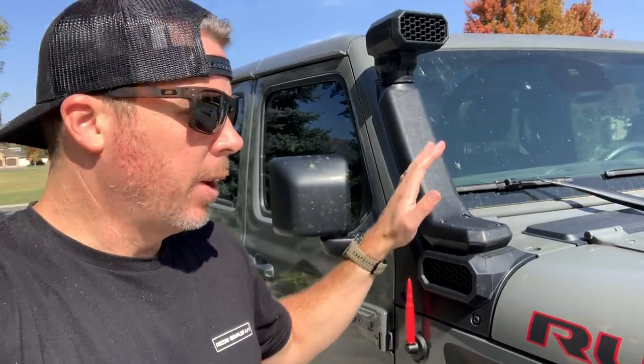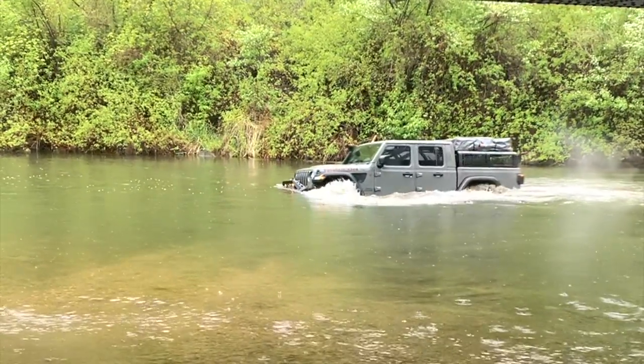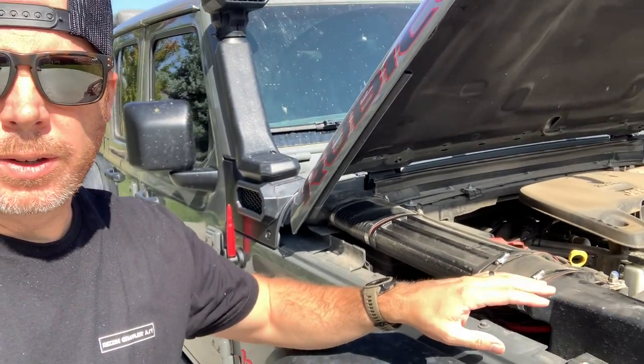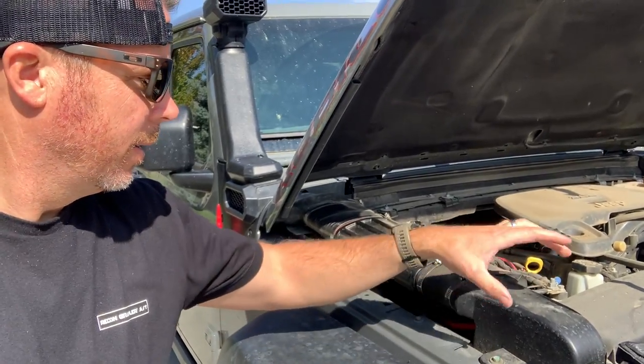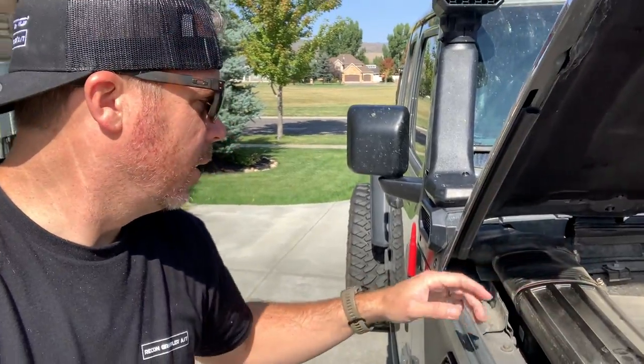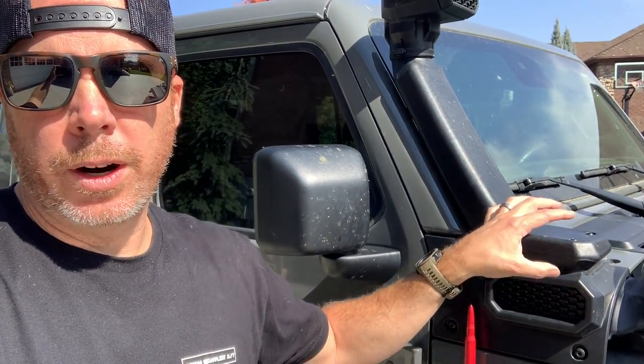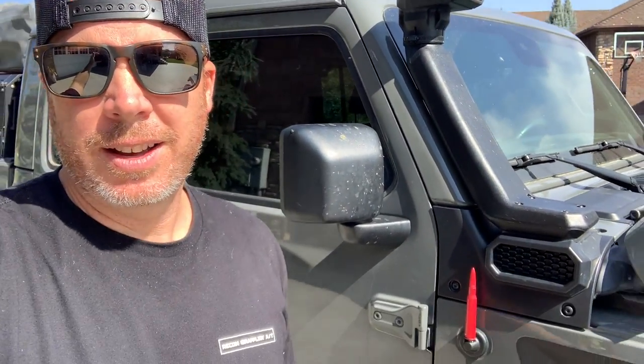Right here we've got the Rugged Ridge snorkel. This actually cost me my insurance — apparently they didn't like that I had a snorkel on this, so I've either got to take it off and get a mechanic to sign off or show a receipt that the work's been done. Probably smart on their part because we drive this thing in the water quite a bit. The snorkel starts right here — not a lot of cutting, just a little trimming of plastic. The cool thing about the Rugged Ridge is it's modular — I can pop this off and have this be the intake, or put the extension on and have the intake up top. Really love this snorkel.